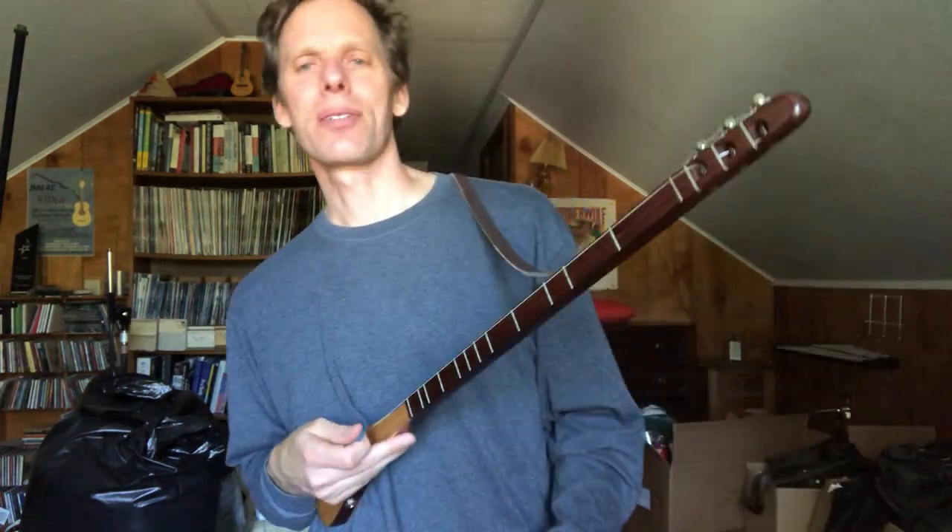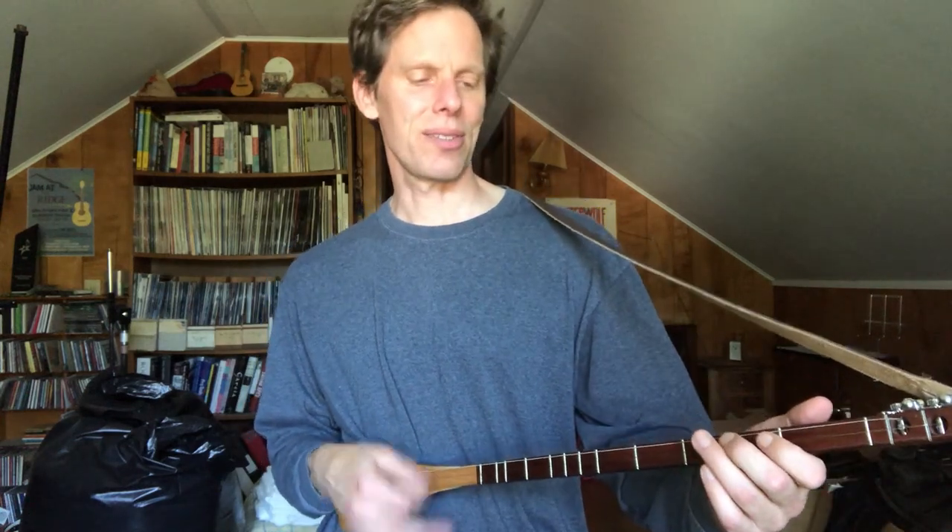That song was very much inspired by the first person I ever heard play this strumstick — Jennifer Kimball. She recorded a few beautiful songs on her album 'Veering From the Wave' on the strumstick back in the 90s. The other discovery about the strumstick is it's super fun for fiddle tunes.